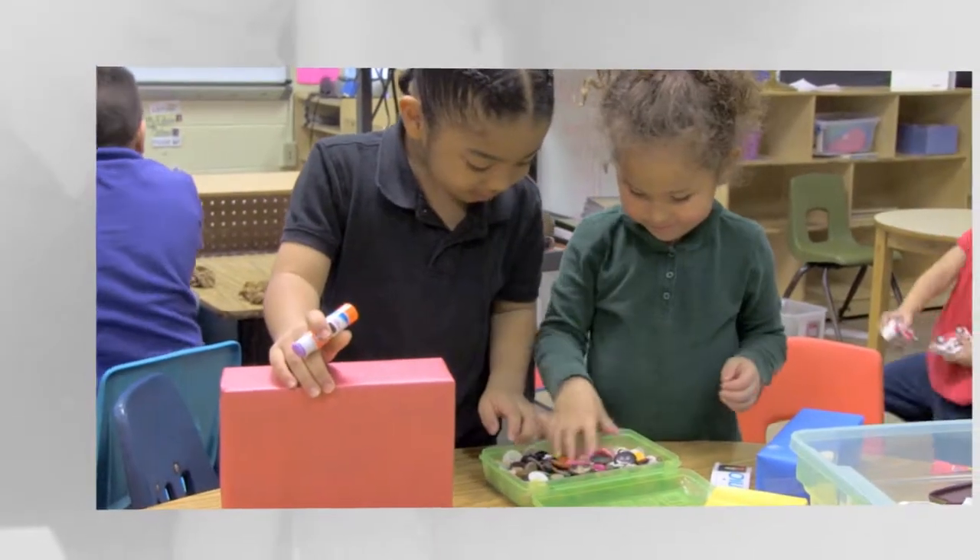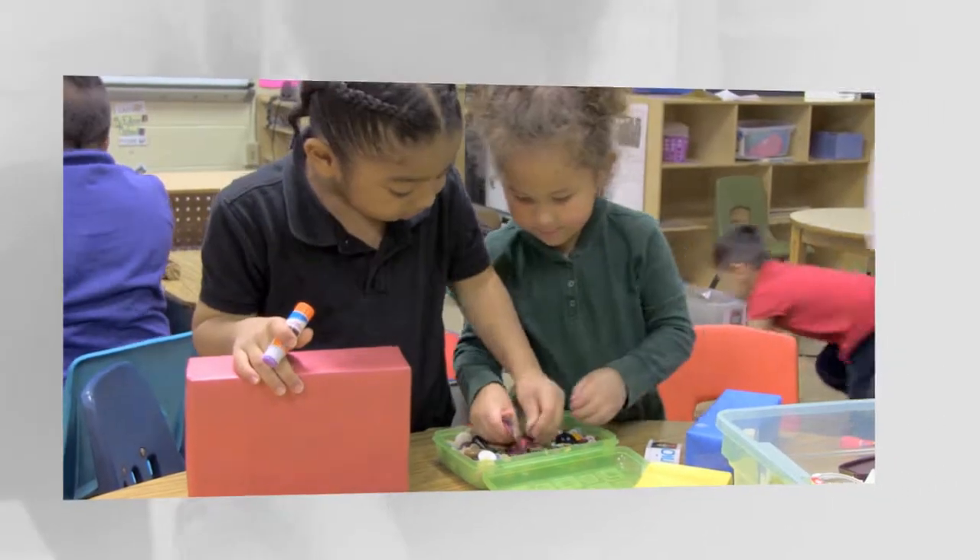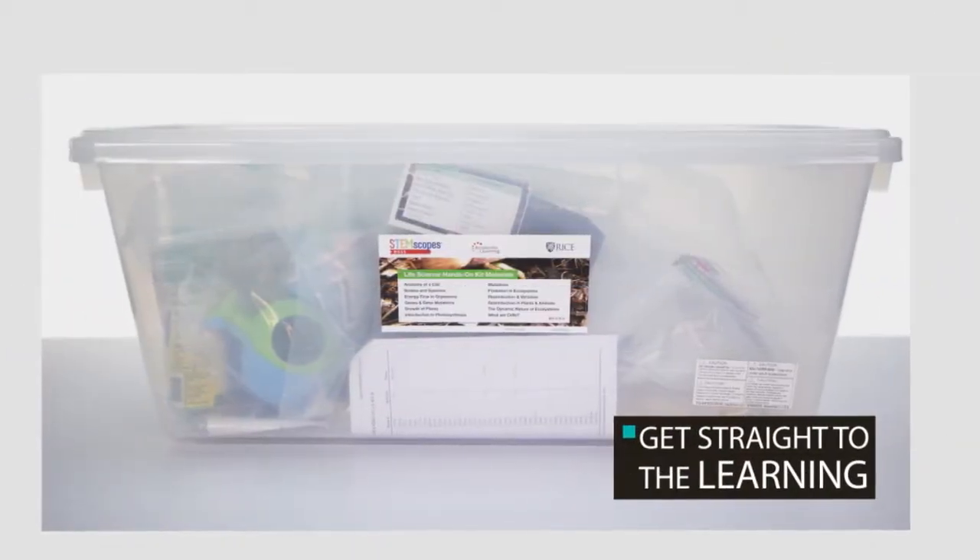So, take the headache out of hands-on labs using STEMscopes kits and get straight to the learning.